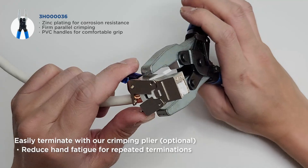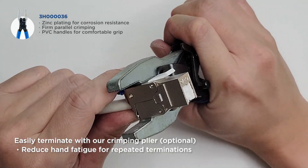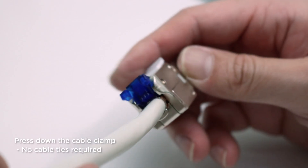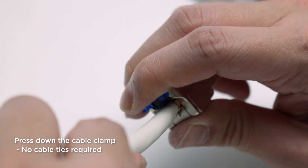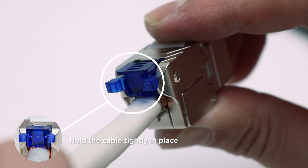You could use a crimping plier when doing repeated termination to reduce hand fatigue. Check if the housing is firmly closed with the hook bolts. Now to complete the termination, press down the cable clamp. With the cable clamp, the cable is quickly fixed without the use of cable ties.